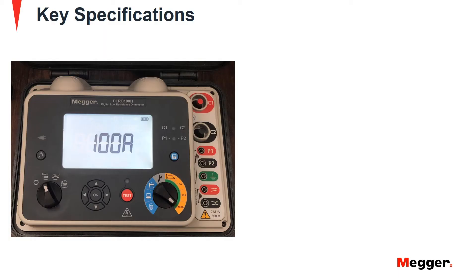The DLRO100 enables low resistance measurement across multiple applications in areas without access to mains power. The integral Li-ion battery supplies a constant 100-amp current for up to 200 manual or automatic tests to enable enhanced productivity in remote locations.